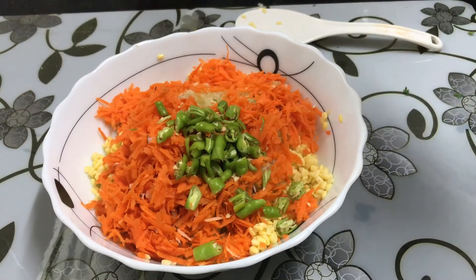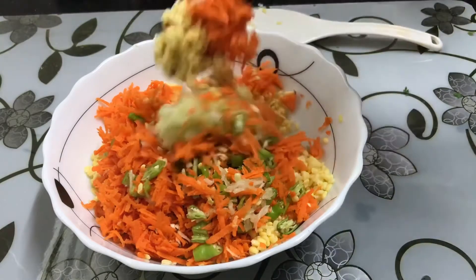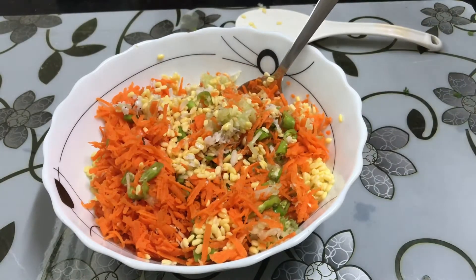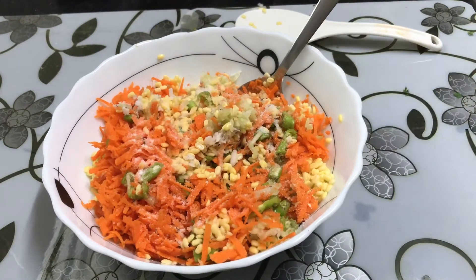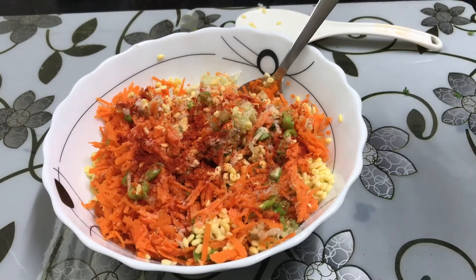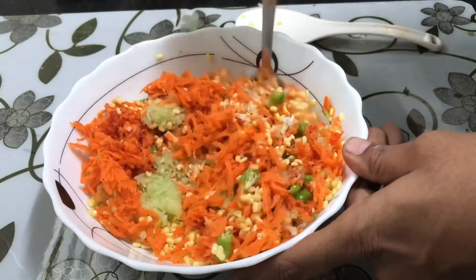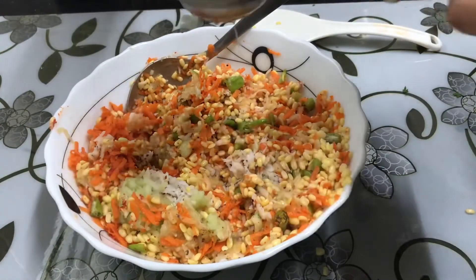I will add 1 to 2 green chilies — that is the reason we will use 2 to 3 green chilies. You need to mix it very nicely, and of course a pinch of salt and then a little chili powder. Now let us mix all of this and squeeze your lemon as well.